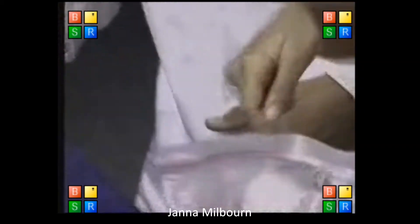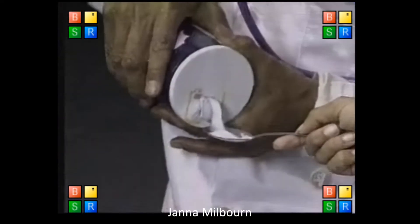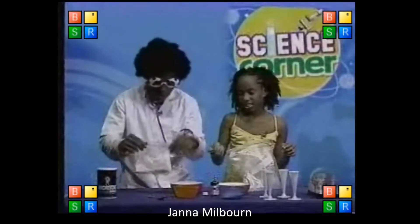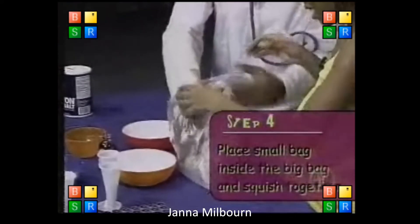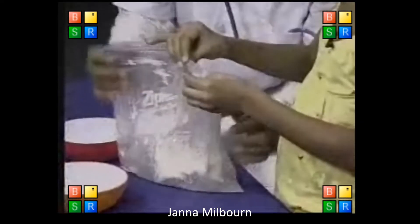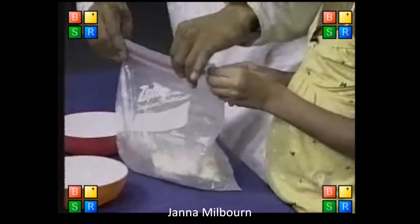Ten more? I thought you said two. Ten? Okay, that's ten. There we go, so we can close this. Put that down. I was supposed to be shaking this, right. Now what do we do? Let's put this in here. That's why we call it ice cream. Zip-lock the bag. It is locked. Squish it up — it is cold. Yes, it should be cold.